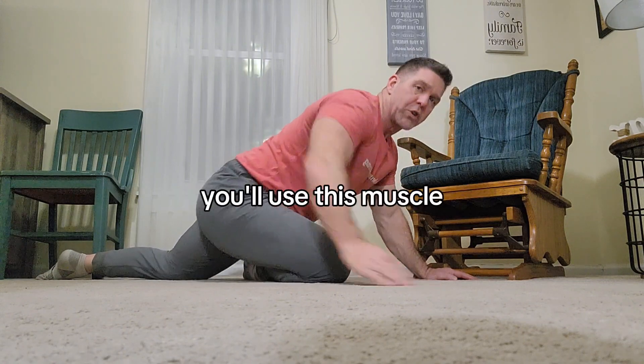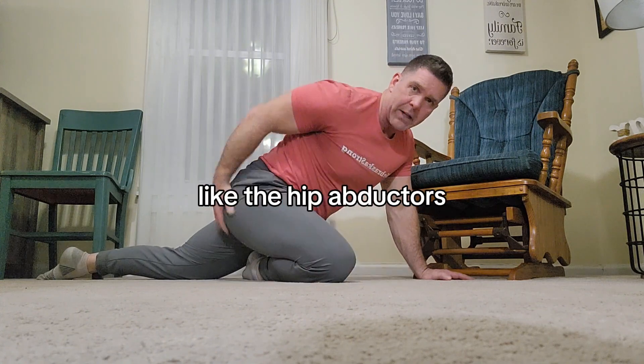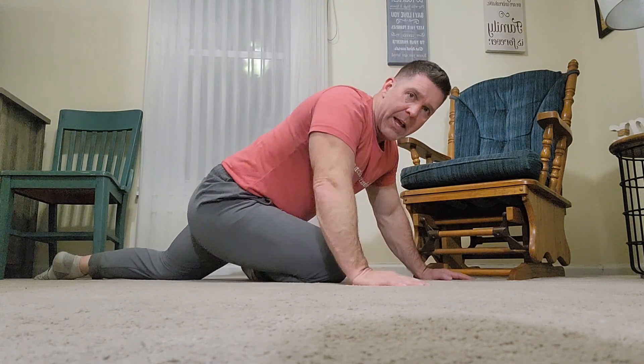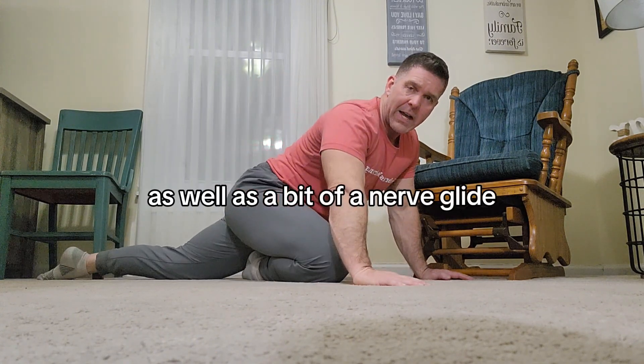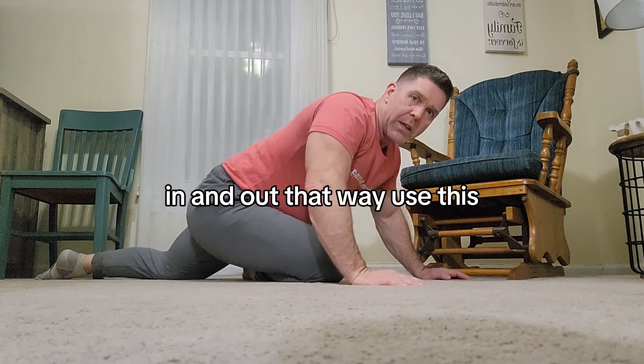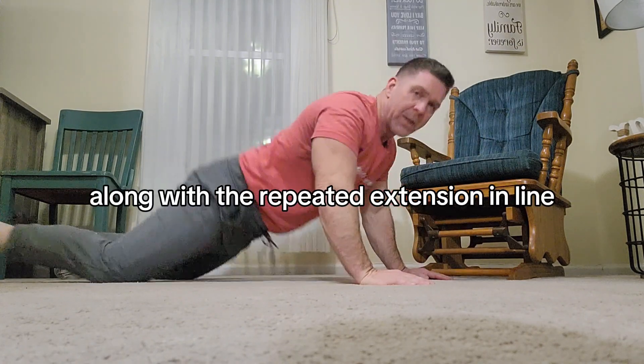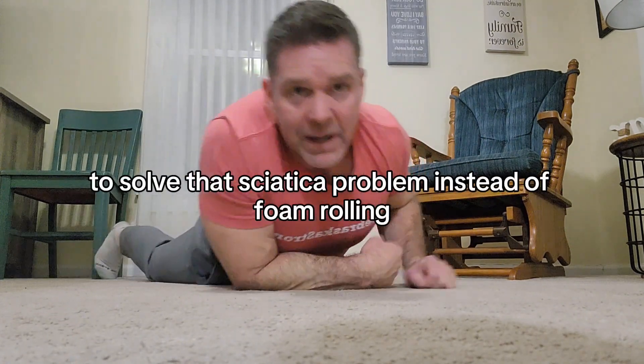That way you'll use this muscle and get a little bit of strengthening in that piriformis and the lateral hip abductors, as well as a bit of a nerve glide for that irritated nerve. So in and out, in and out. Use this along with the repeated extension in lying to solve that sciatica problem instead of foam rolling.